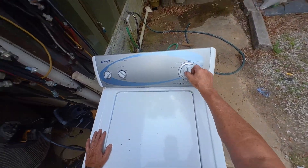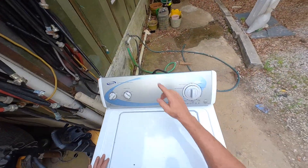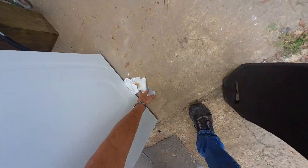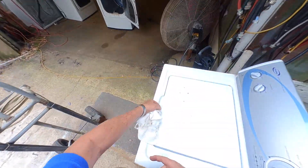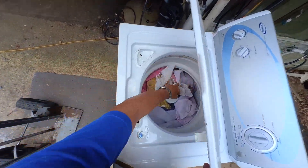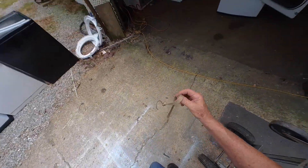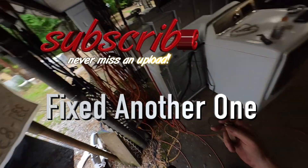Let's see what she'll do. Plug in, water's on, start sensing — there we go. We'll come back in about an hour and see what's going on.